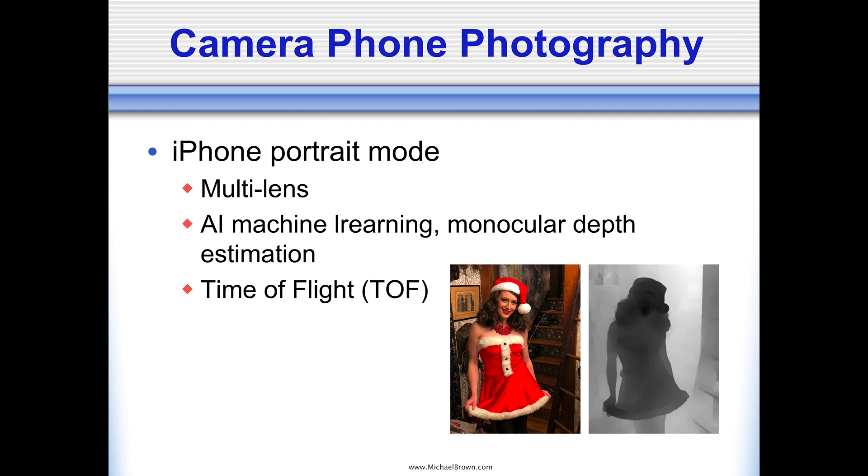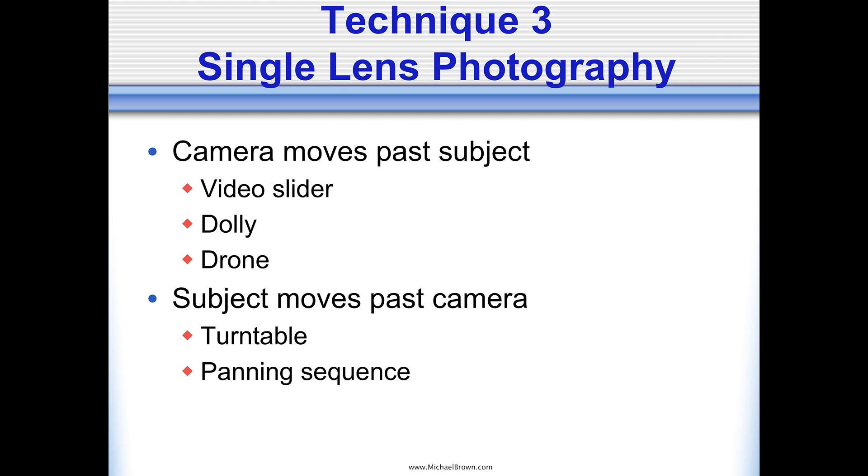I'm looking forward to that capability becoming more common. For single-lens photography: you have a digital SLR with a lens and you want to make 3D lenticular prints. There are a few ways — you can either move your camera past the subject, or let your subject move past the camera. For camera moving past the subject, you can put your camera on a slider and slide across from left to right. Or you can put your subject on a turntable and let it rotate in front of a tripod-mounted camera.